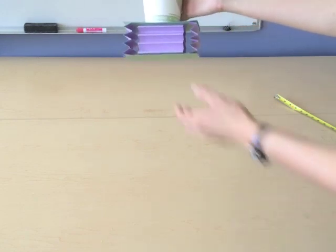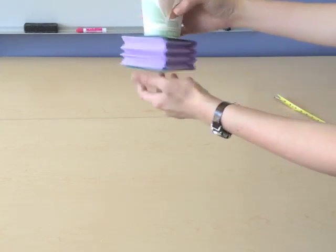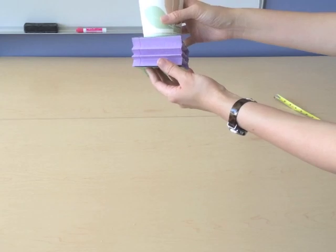They should also consider what they can do to improve their model or fix that issue. One thing they might say is to get rid of some of the springs — the index card springs — so maybe instead of having four, they only have two, and there wouldn't be too much bounce upon impact.